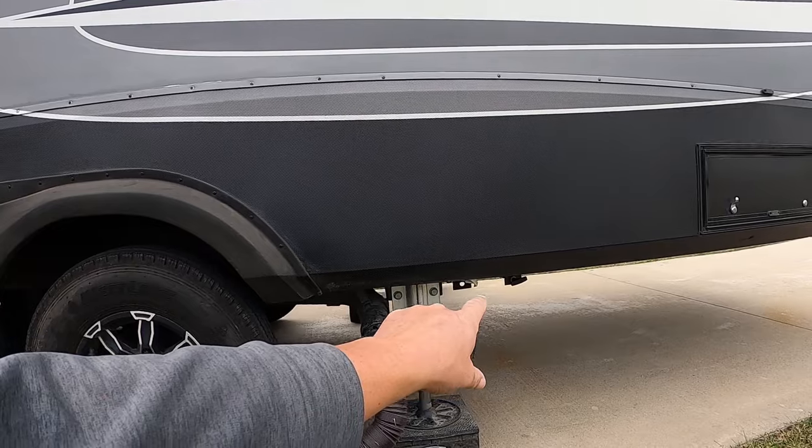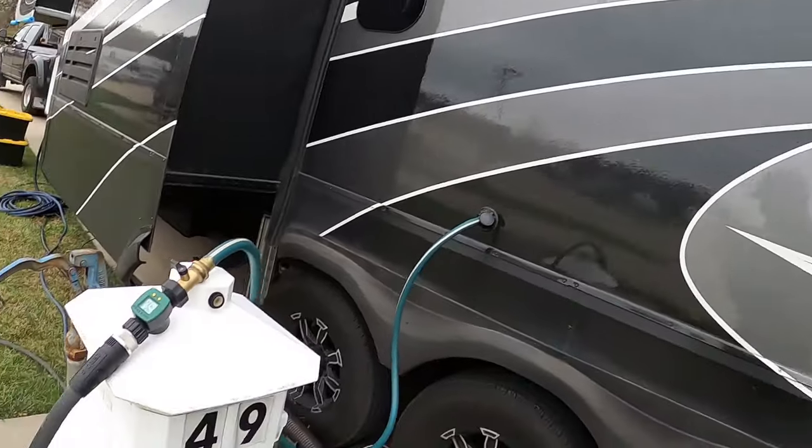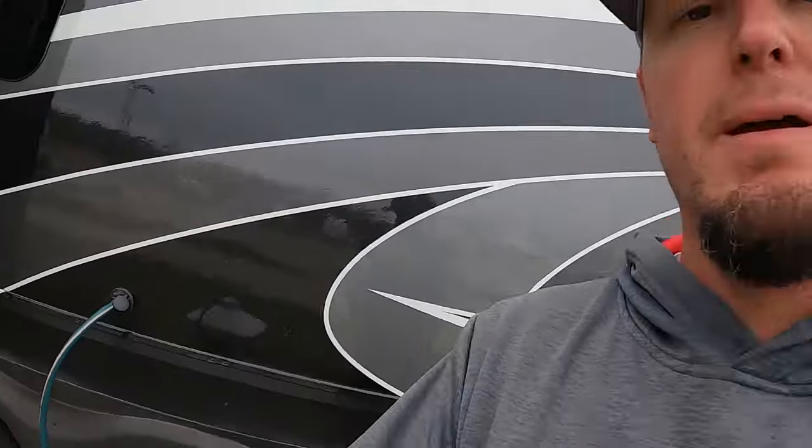Before we get started flushing there are two things you need to do. One, make sure the pull handle is pushed in so your black tank is closed and can hold water. Two, you need to know how big your black tank is — in my case it's 54 gallons. I want to fill this tank up to about 75 percent, so for me that's around 40 gallons of water. It's gonna take a little while to get full, but around 40 gallons we'll come out here and drain it. We overshot it a little — 42 gallons. That's why we have a flow meter so we don't overfill our tanks.